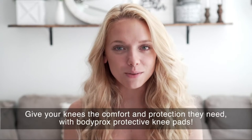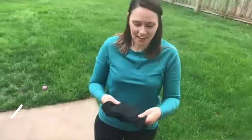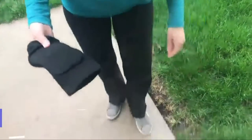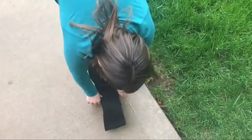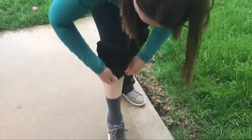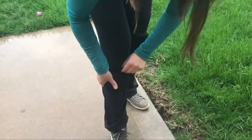Give your knees the comfort and protection they need with Body Pros protective knee pads. I got this off Amazon — these are the knee pads. I've got one on right now. I'll go ahead and put the other one on so you can see what it looks like. You just pull it on up over your pants. If you've got tight pants it works a little easier, but it's still doable if you've got open pants at the bottom.